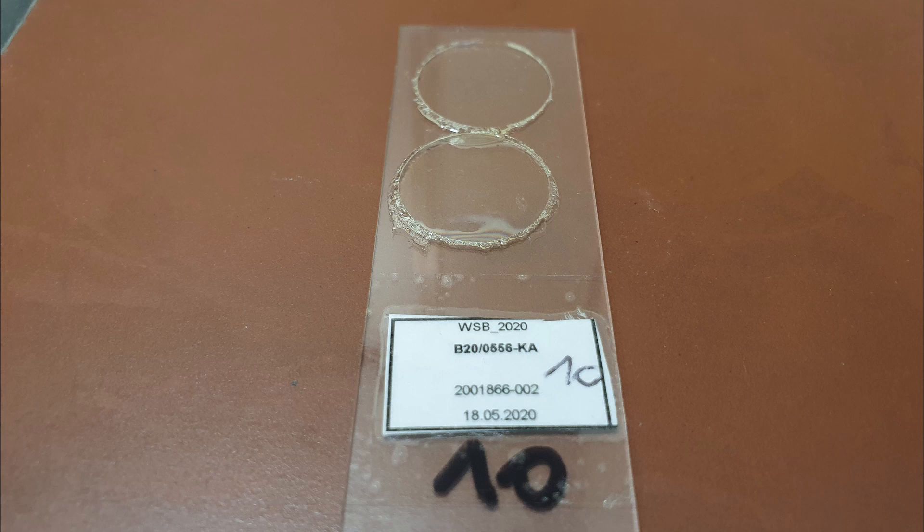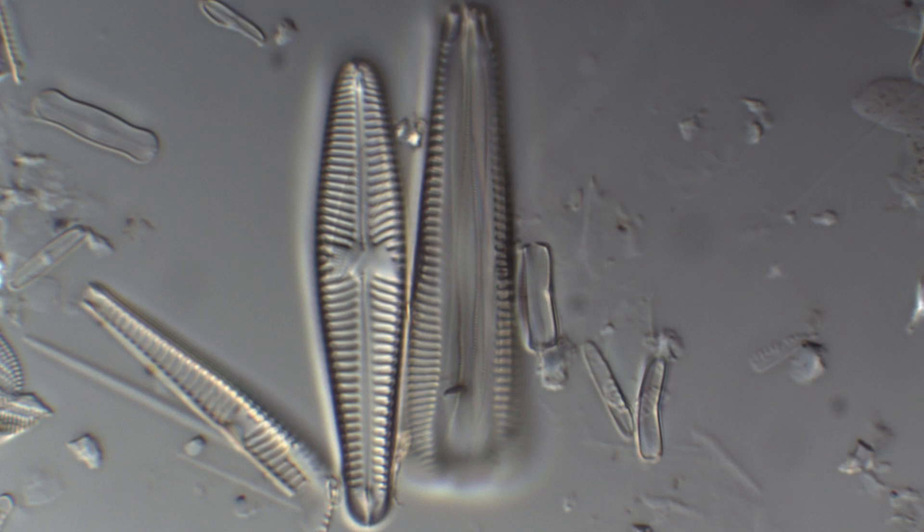Finally, label the slides and check under the microscope. For high quality slides, the diatom valves should be evenly distributed on the cover slip and not significantly clumped. Ideally, there should be 5 to 15 valves, but not less than one per field of view when viewed at 1000x magnification.